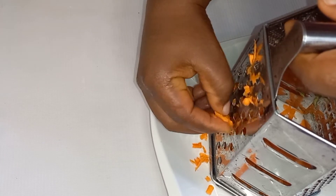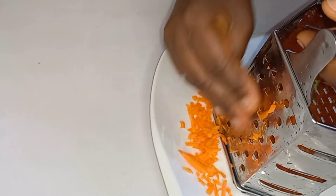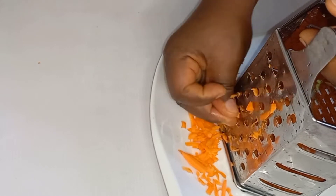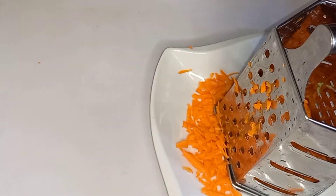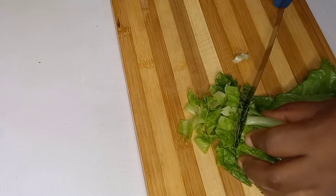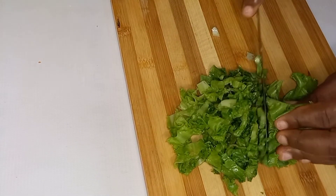Then I'm going in to grate my carrots — I love this part, I love grating carrots. So be careful with your hands, and here you have it. This is lettuce; I'm just cutting it into rough chunks.